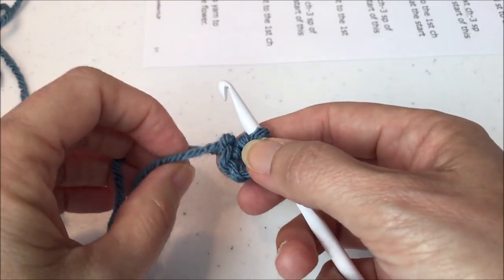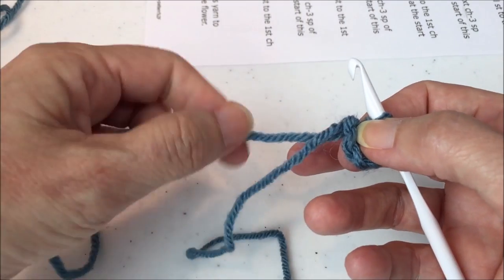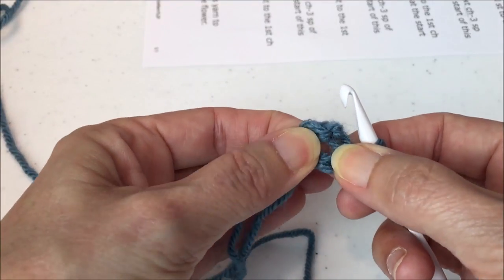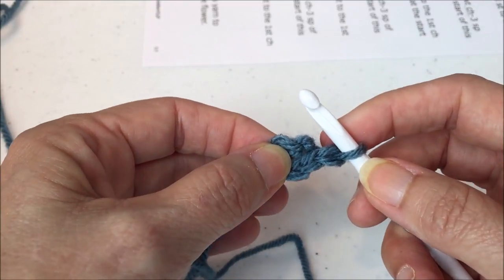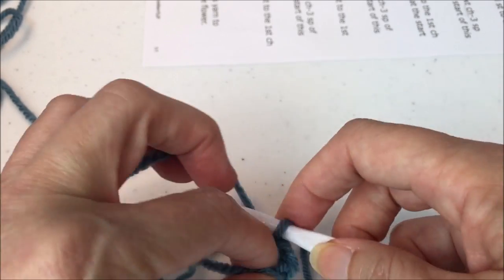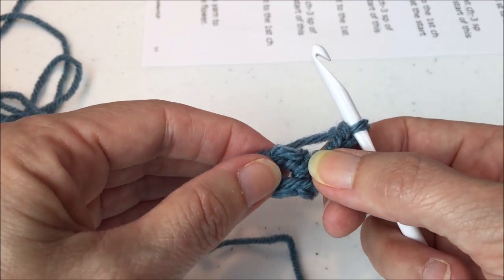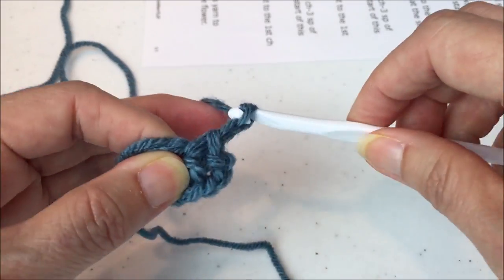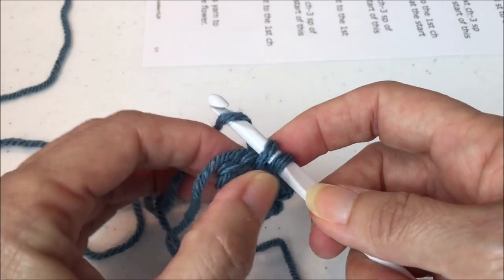Chain one, then single crochet, chain three, five times in the ring. Tighten everything up and make sure you know the difference between your tail and your working yarn — I've made the mistake of using the tail instead. I'm crocheting over the tail by holding it against the back of the ring. So: chain one, then single crochet — yarn over, pull through — and chain three. One, two, three. Repeat, holding the tail against the ring: single crochet, chain three.